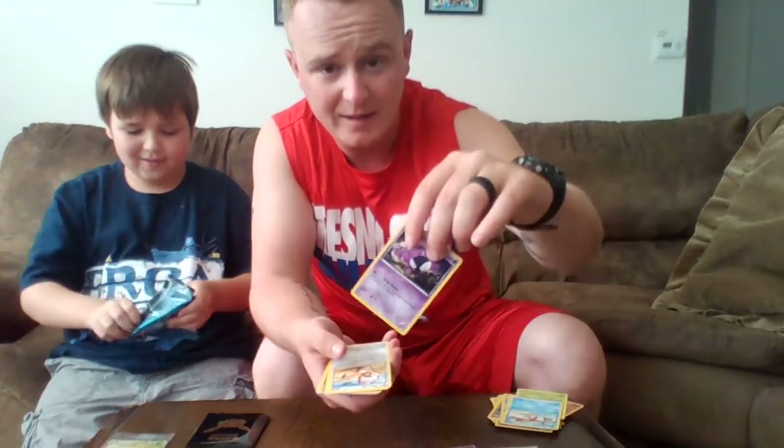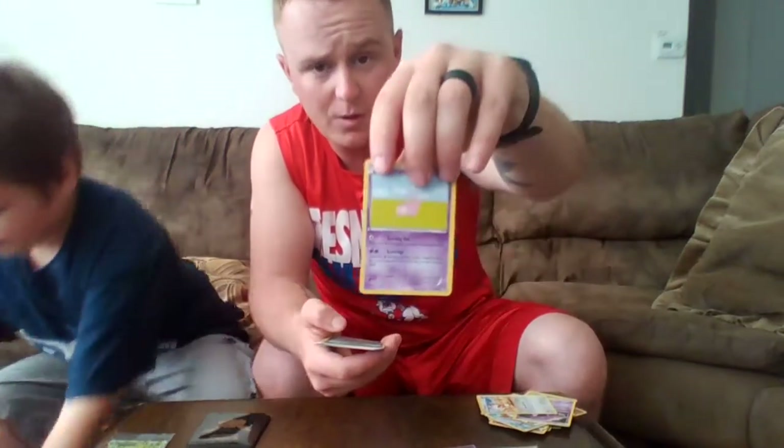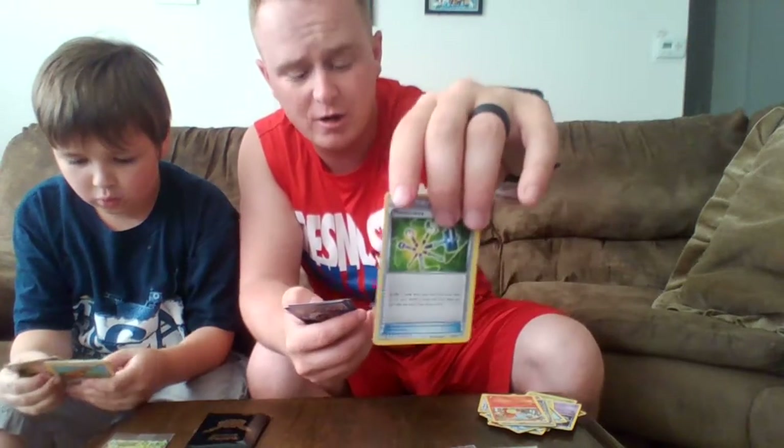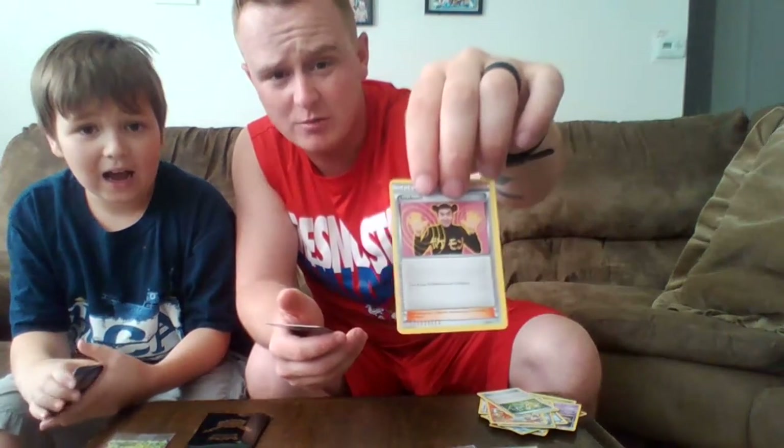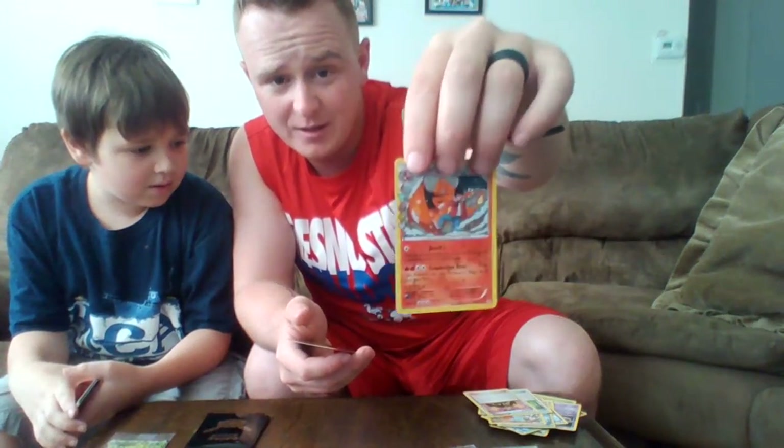On to the next pack: a Krabby, a Gastly, a Slowpoke, a Reverse Holo Revitalizer Trainer Card, a Charmander, a Maintenance Trainer Card, the Imakuni Trainer Card with a strange man on the front, and a really cool looking Charizard Holographic. I've seen this one a few times in these packs. We're going to set that one off to the side.